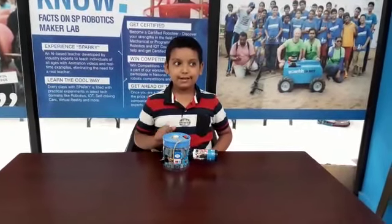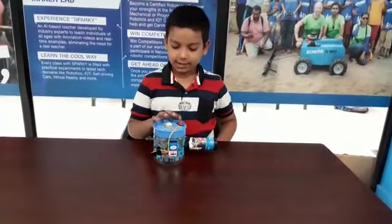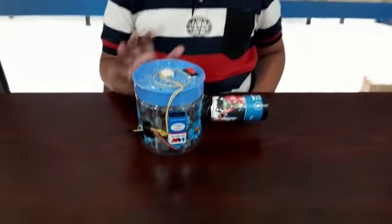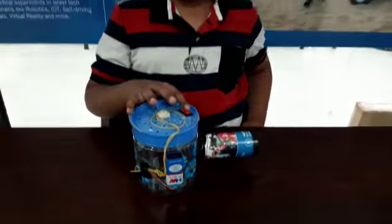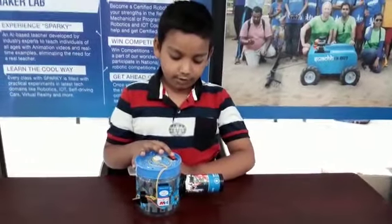My project name is Aircooler. The things used are a motor, fan, switch, and some wires. Now let's see how it works.